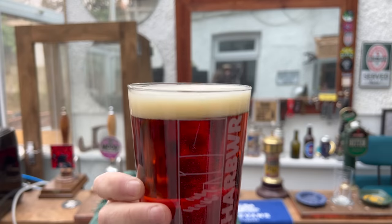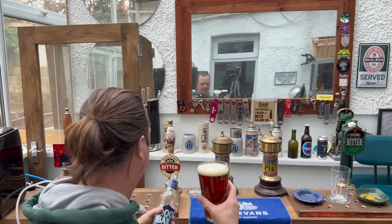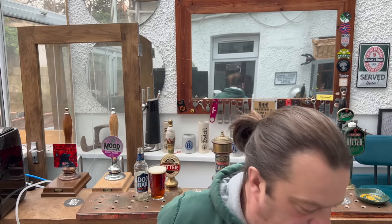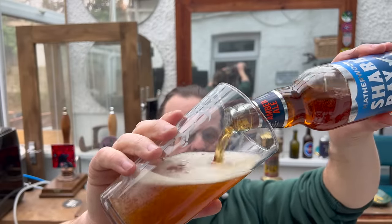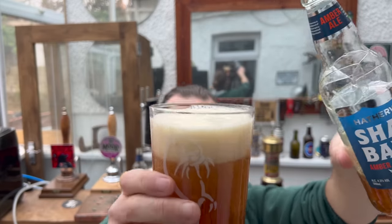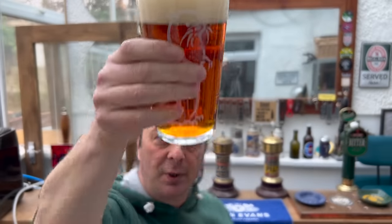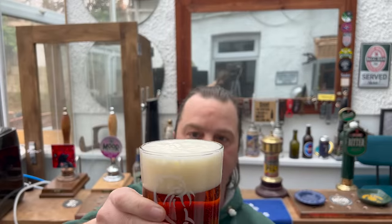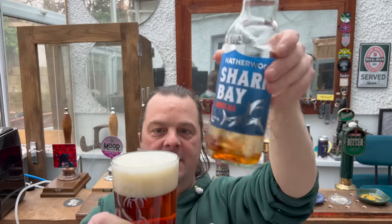Amber in color, good levels of carbonation, one finger of slightly off-white head — that's the Doom Bar in the Harbour Rails glass. Here's the Hatherwood pour — very similar, very very similar pour. It's actually the Hatherwood that's skunky — it's definitely this one that's more skunky than the Doom Bar. It's created more of a head on the pour as well. We've got a two-finger slightly off-white head, good levels of carbonation, amber colored beer.